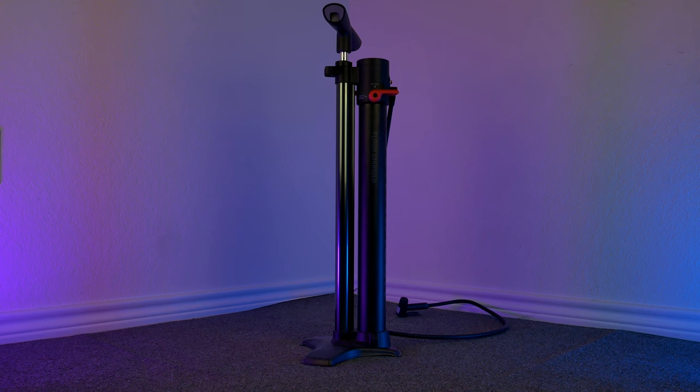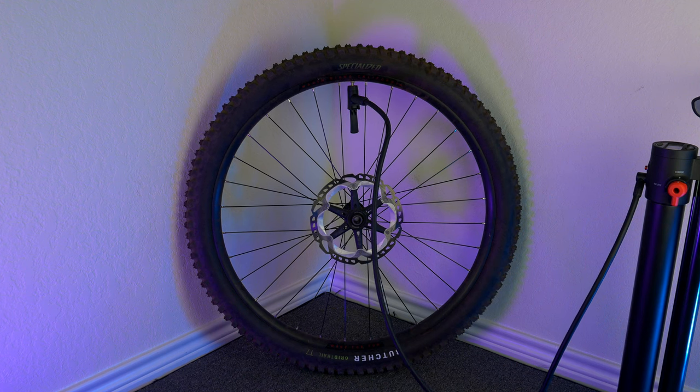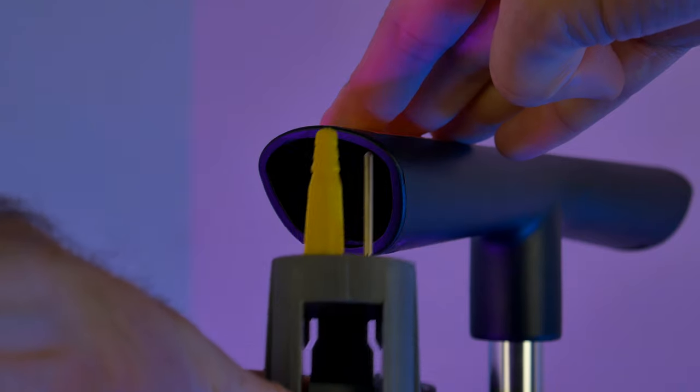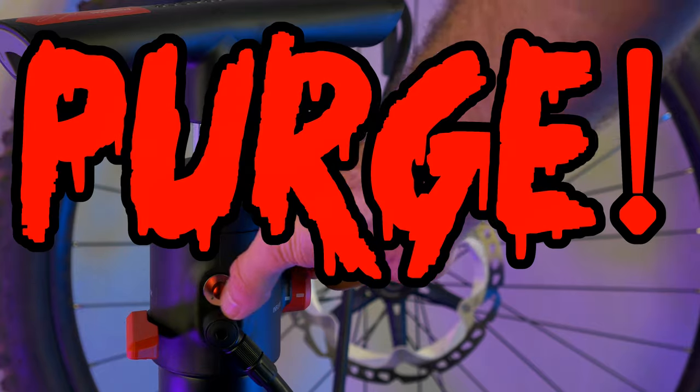It has a dual chamber design, which allows it to function as a standard pump and an air compressor when needed. It works on both Presta and Schrader valves, has some pump accessories stashed in the handle so you can pump up your balls and pool floaties, and even has an accurate digital display so you can dial in your tire pressure. If you go a little overboard with the tire pressure, no problem — it's got this red purge button.